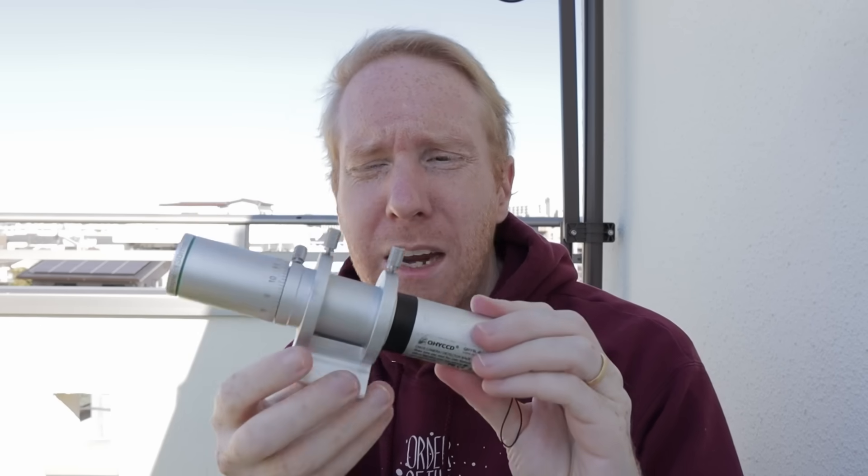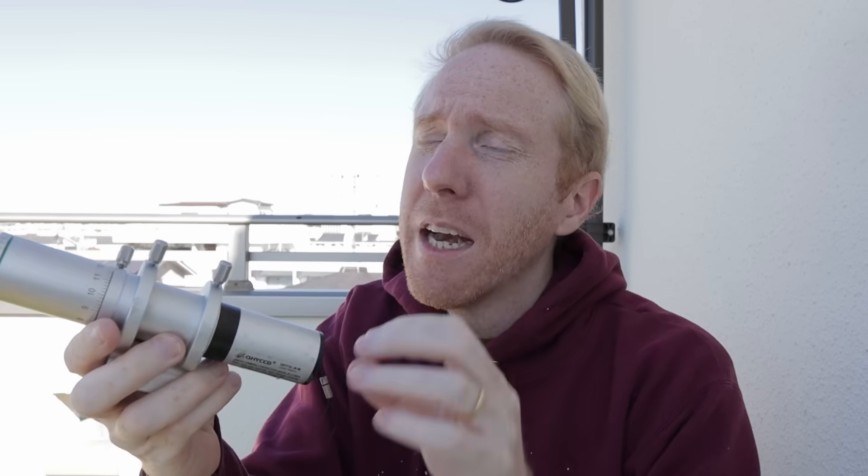The only thing that you want to take care of when you're buying a guide scope and a guide camera is what we call the pixel scale — basically how much detail can your guide scope and camera resolve compared to the amount of detail that you're trying to capture with your main telescope and main camera. If this doesn't see enough details, it will not be able to be aware of very small movements of the stars, making it inefficient. So that's really the only consideration I've ever had when buying a guide scope and a guide camera.